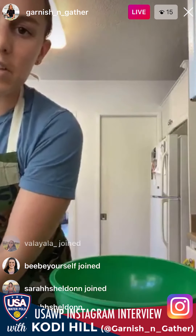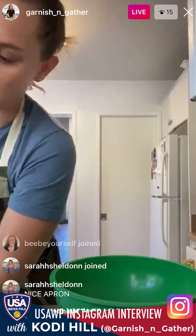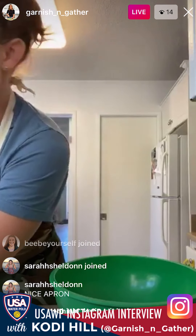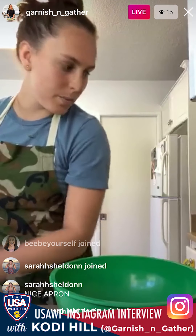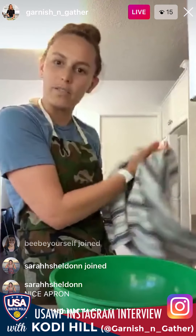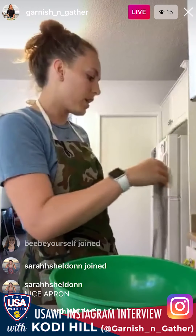As usual, if you guys have any questions about the food or about anything throughout this whole live, just type it into the comment box and I'll try my best to answer. Should be pretty fun. This is week four of doing these Instagram lives, so that's been fun. Again, if you guys have any suggestions on things you want to see me make, just message me — it's the easiest way to get ahold of me.